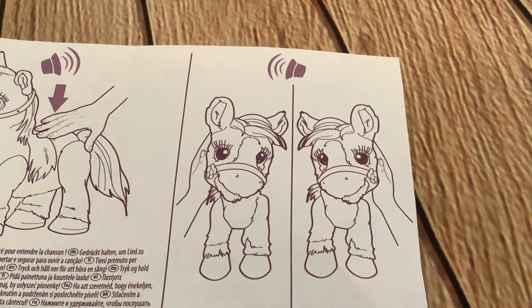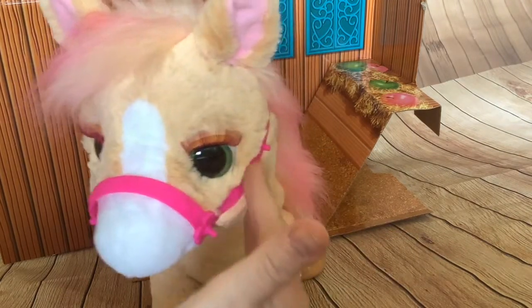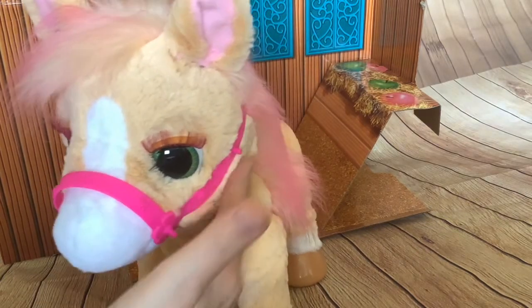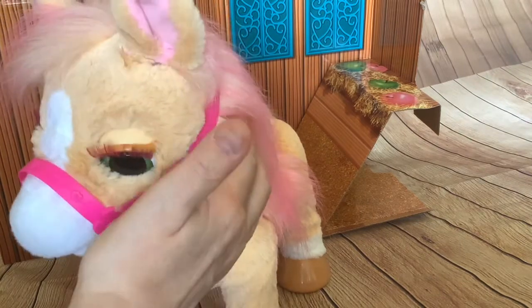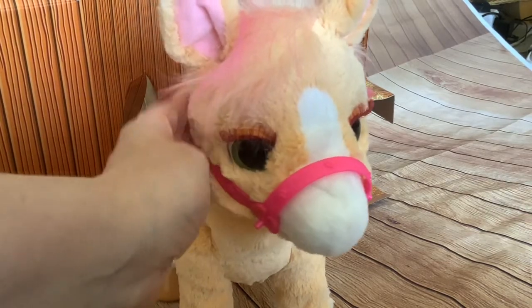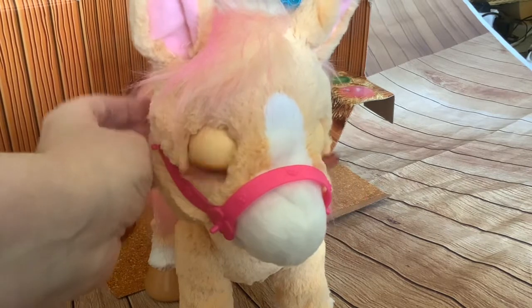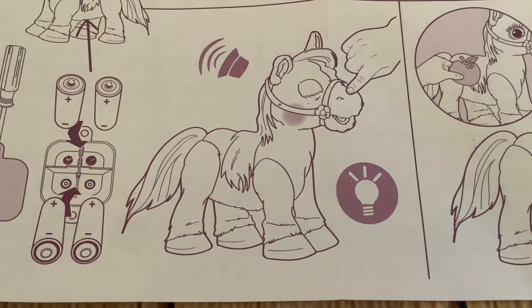Next I'm going to try out the activation points on the side of the cheeks. Here's what the pony does when you stroke this side.